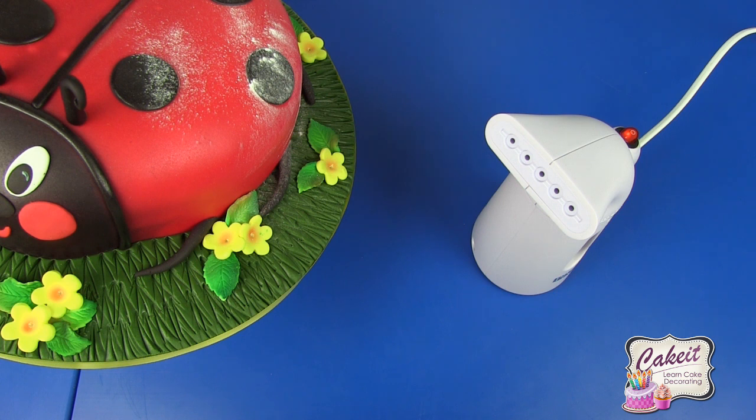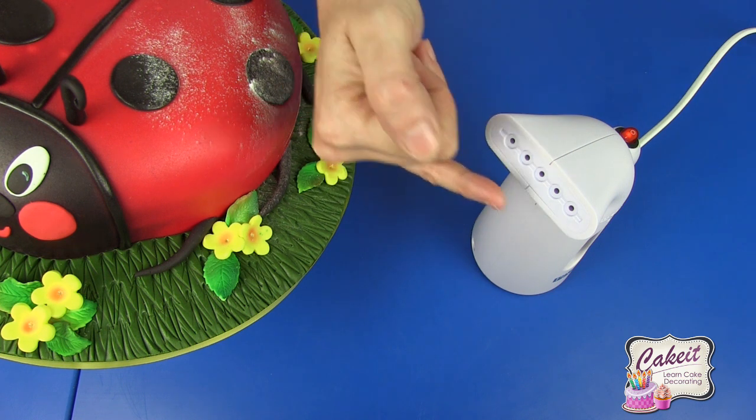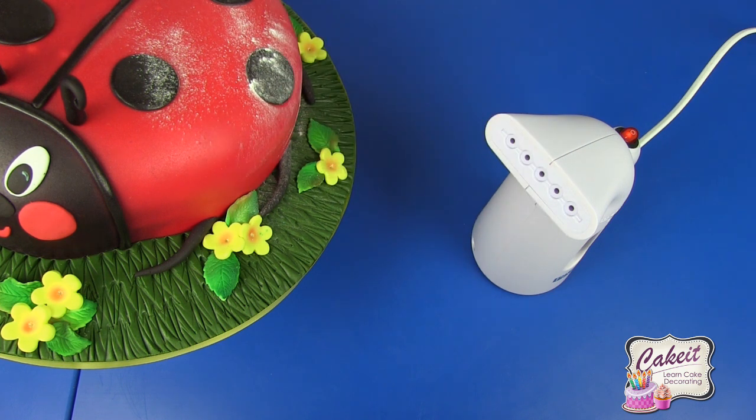Before you use this for the first time, make sure that you boil and then throw away that water. I've also plugged this in at the wall before switching it on. This should take about 60 seconds to reach the required temperature for the steam to come from the vapor release section of the cake steamer.